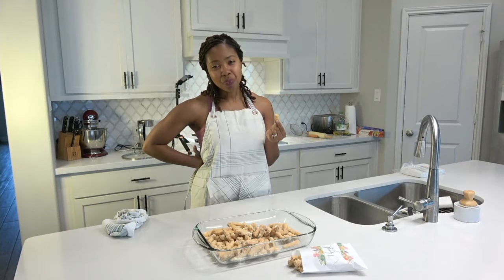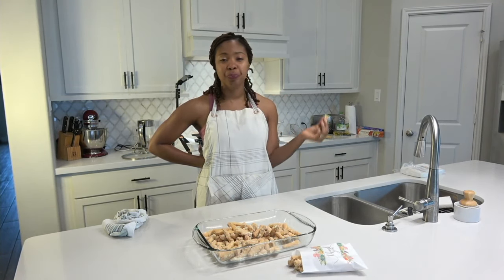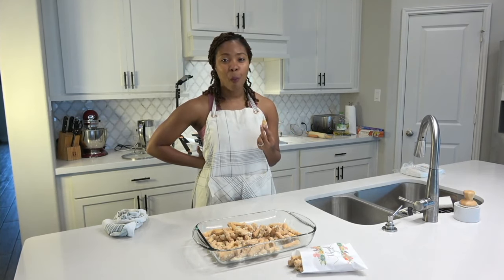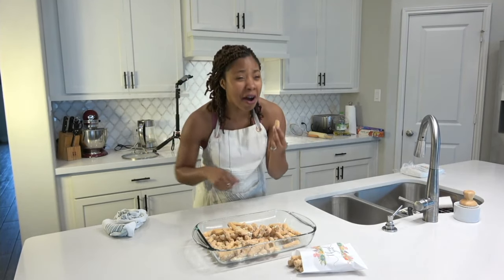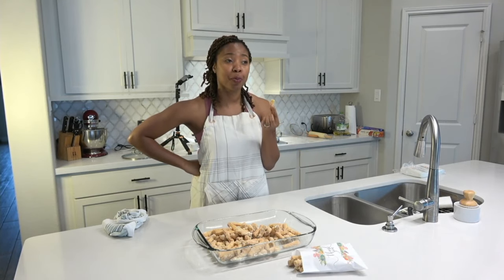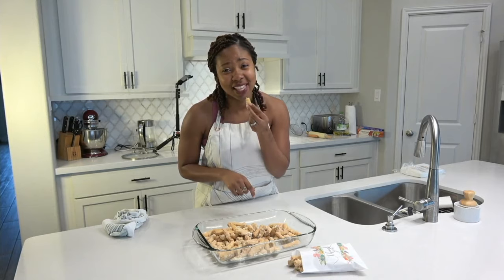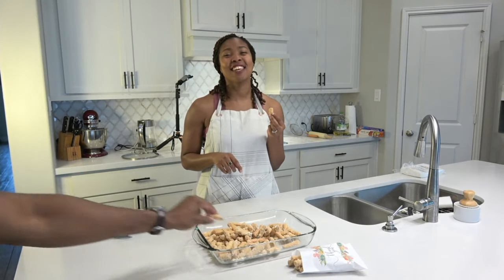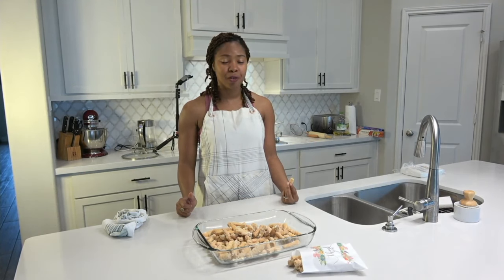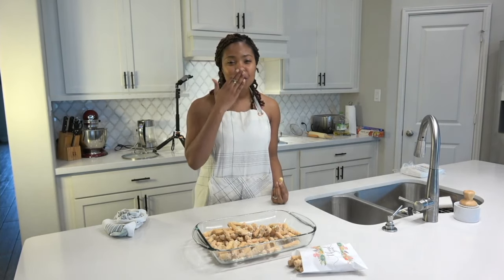Thank you all for joining me on another episode of Spice Isle Cafe. This was kuma. V is asking if we could just send the bags to him — the amount of bags I would have to send! I think we'll just sit down and eat it all. Thank you all, my lovely people, for joining me on this episode of Spice Isle Cafe. Until next time, one love!